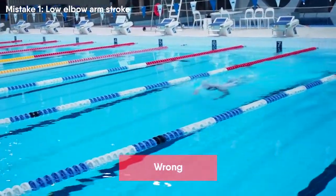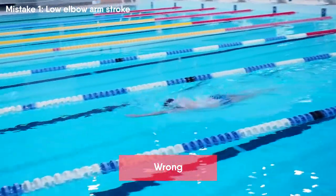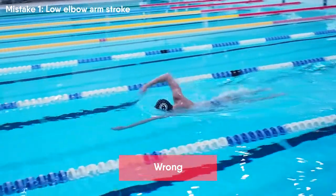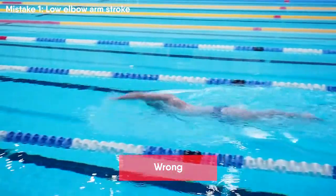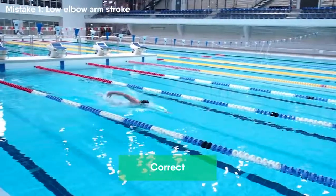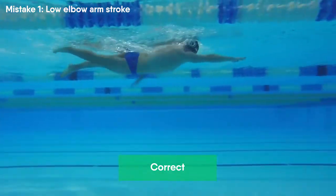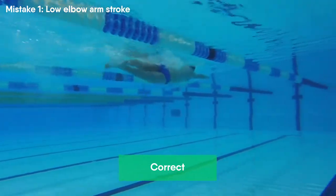The most common mistake that crucially affects a swimmer is made during the arm stroke. If swimmers perform an arm stroke with low elbow position, the swimmer doesn't catch as much water and pulls from the surface. Arm strokes are the most important element of freestyle swimming. By performing a correct arm stroke you'll be able to catch a large amount of water and pull to gain speed and move forward. Therefore each swimmer must be sure that the arm stroke technique is correct.